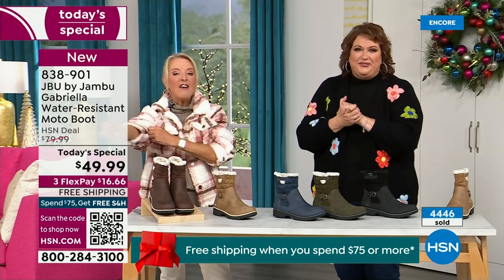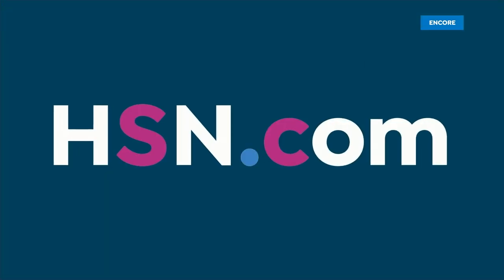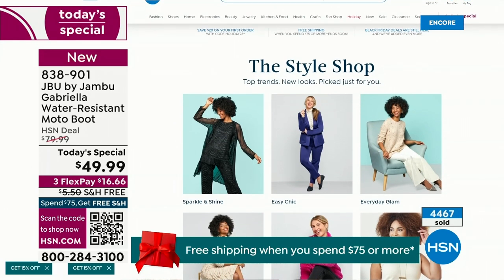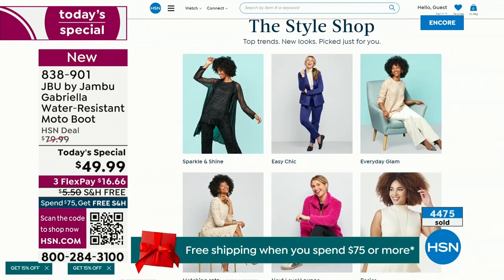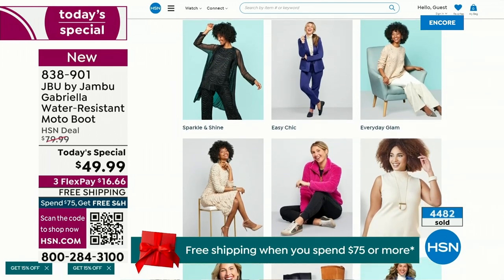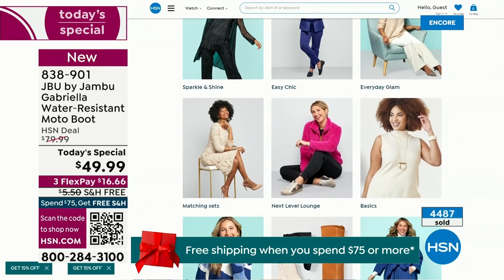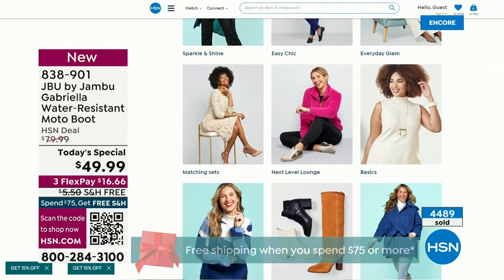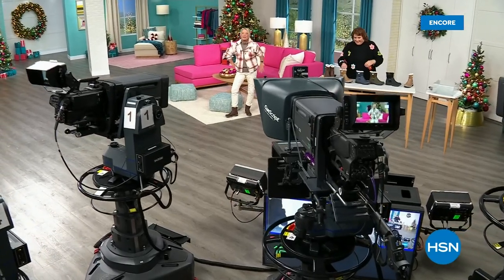We have such a good lineup tonight — multiple boots coming up that are all on sale, some up to 50% off before this two-hour event is over. We've got lots of different Jambu styles coming up. Also, if you want to see our style show, we're putting full looks together for you — sparkle and shine, easy chic, or everyday glam. Check that out on hsn.com.